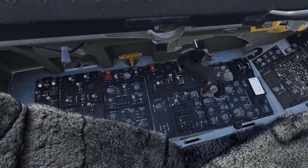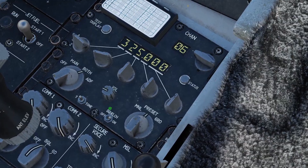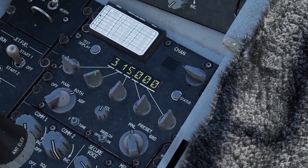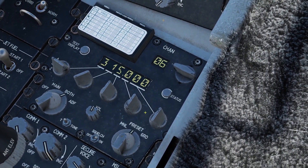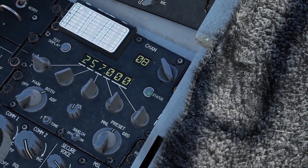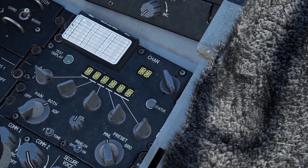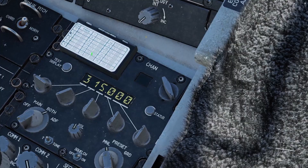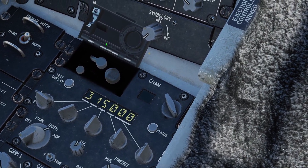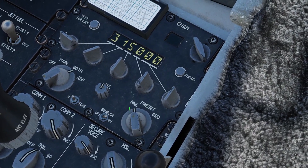Now let's go over the backup radio. You need to set this switch to backup, and you can power it on by setting it to main or both. The volume knob here doesn't work — it still uses the volume from COM1. If you have it set to manual mode, you can dial in any frequency you want. In preset mode, you can dial in whatever channel you want and click the status button to see what frequency that channel is using. Guard tunes it to the guard receiver. T-tone doesn't do anything. Test display will illuminate all the segments. This cover here you can open, and you're supposed to be able to program it from the cockpit, but in DCS it doesn't work. You can see your frequencies on this little panel right here. If you turn off the squelch switch there'll be a static noise, so I recommend leaving it on.